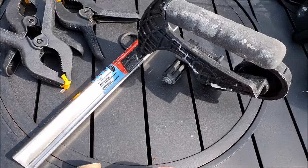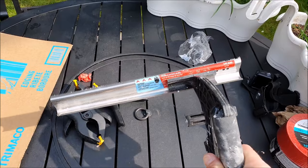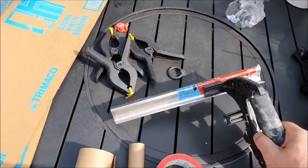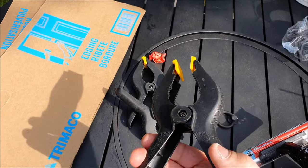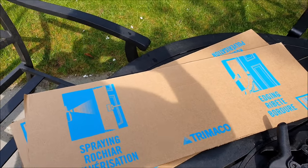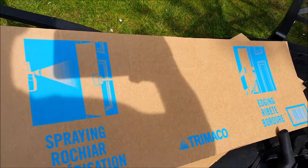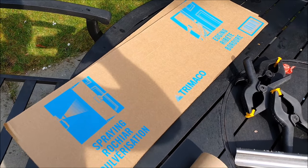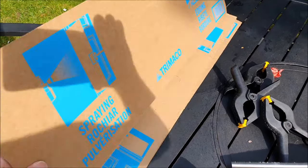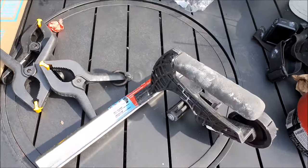That's a hand masker — I'll show you how to use it. You may not have one, so I'll also show you how to do it by hand. They're very useful if you're doing a lot of masking. I've got some sprung clamps and I'll show you what they come in handy for. We'll come back to the cardboard — this branded cardboard is done specifically for masking purposes. You can use your own cardboard. I'd advise keeping cardboard from deliveries, cutting it into pieces — it always comes in handy.